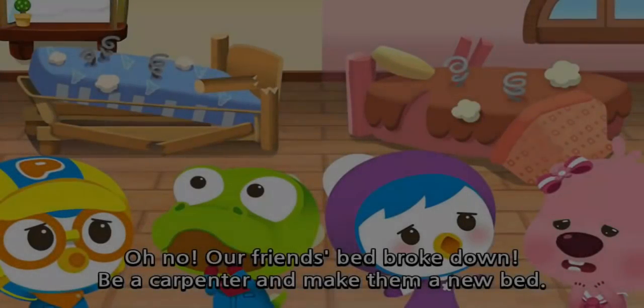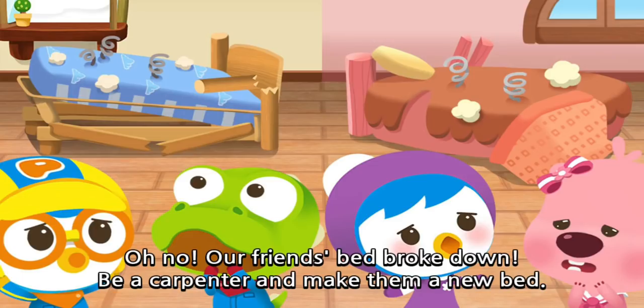Carpenter! Oh no! Our friend's bed broke down. Be a carpenter and make them a new bed.